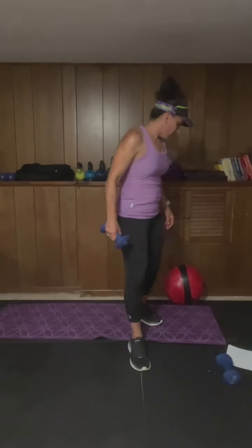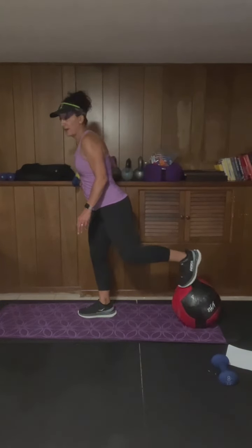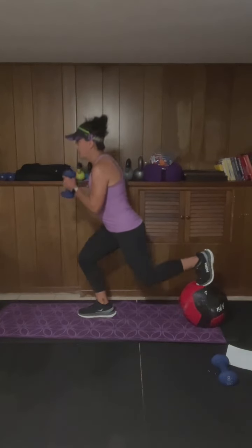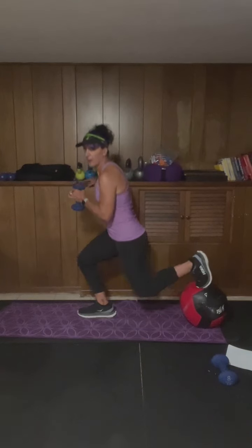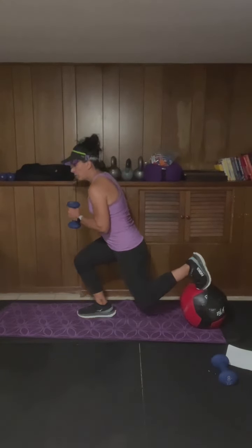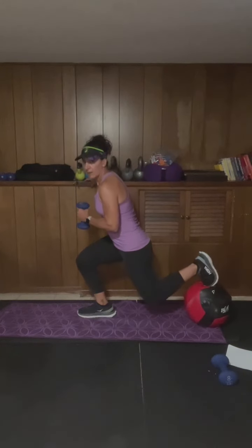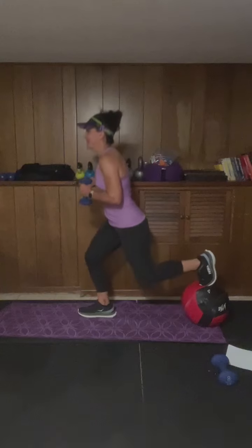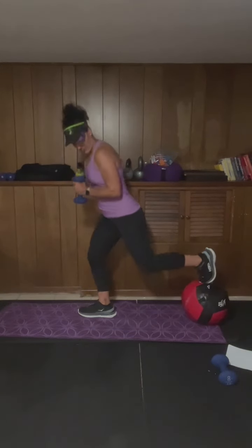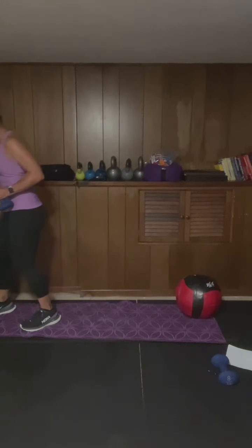Stop. Good. Rear foot elevated — I'm gonna use just one weight. Right foot's forward, left foot is up. Begin. That's a little bit of a challenge; I'm gonna just hold since the ball is moving. If you have a chair, a couch, or a coffee table available you may not need to hold on like I am. Sometimes you gotta adjust on the fly. This is such a good one — if it's too hard to do with weight, remember almost every exercise we do can be modified — you can do it without weight.